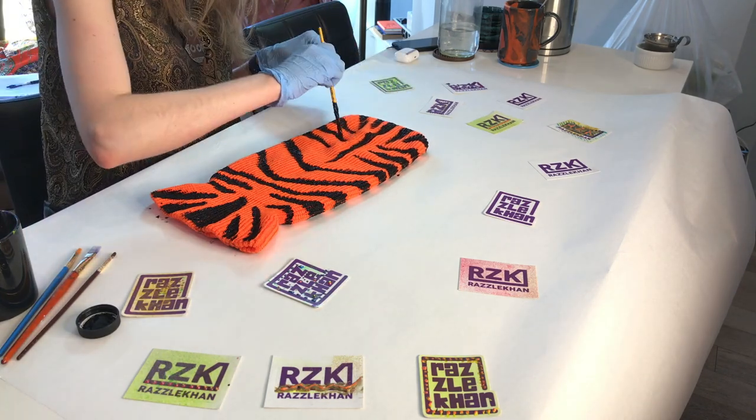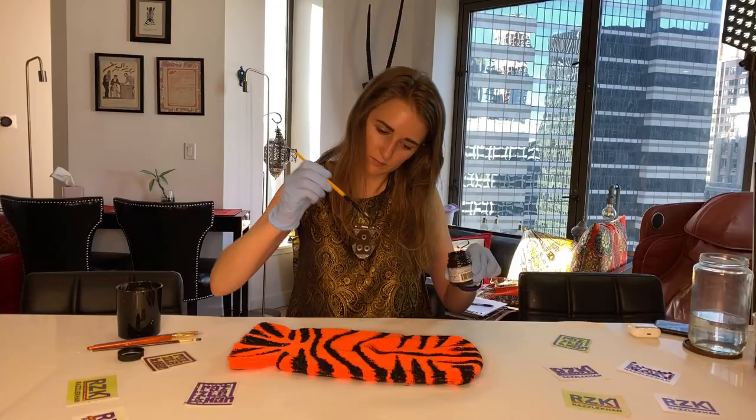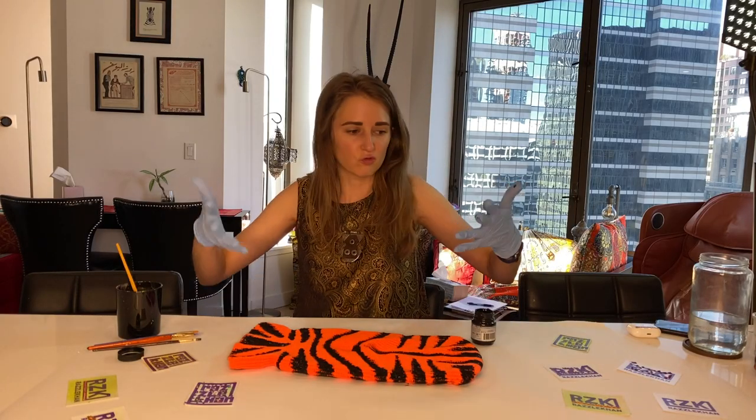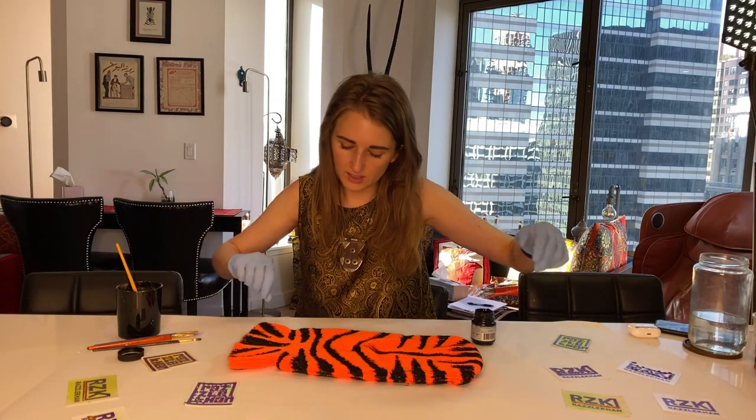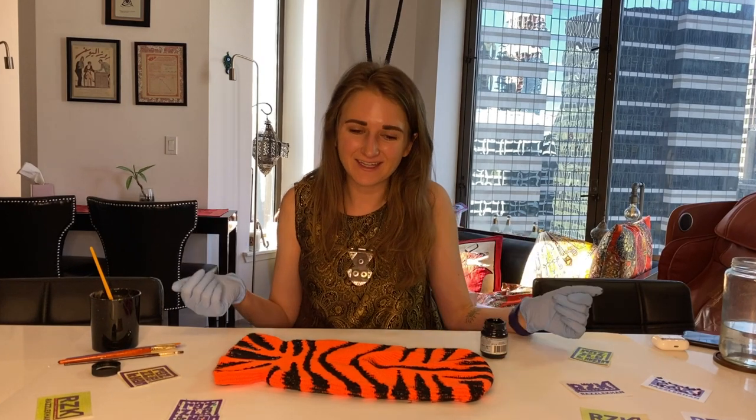Voila — we have a lovely tiger balaclava! Now all we have to do is let it dry, and then I'll try it on and do a little show for you, like the Tiger King himself.